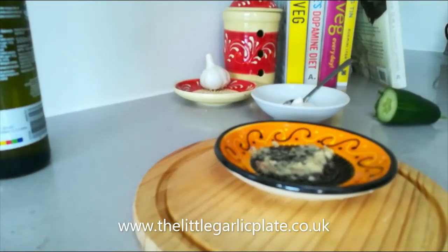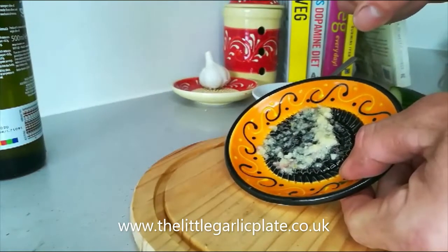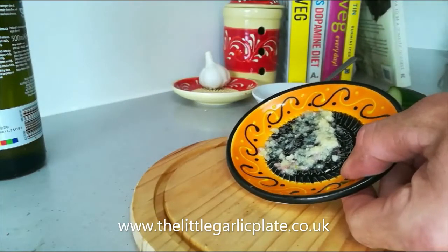Alright, after all that chilli, this one is a classic cool down. I've already pureed a clove of garlic on the garlic plate, not forgetting to wet the plate first.